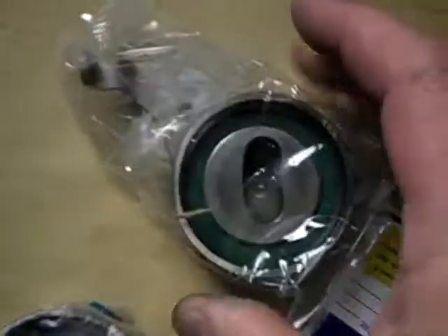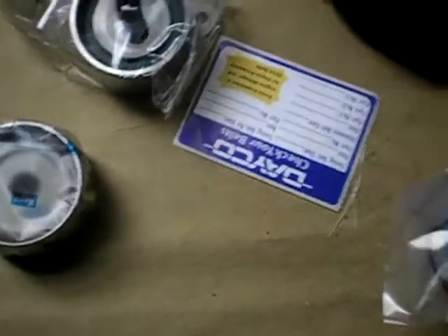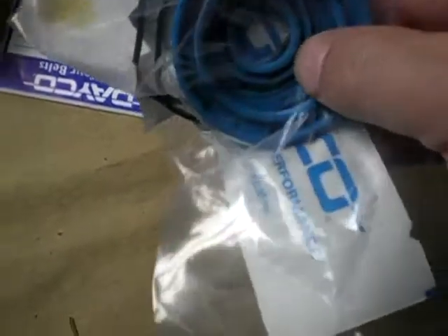We've got the idler, which just has a hole in it — brand new. We've got the tensioner, which has a slot for adjusting, and the spring plate. We've got the new belt, a service sticker to put inside your car door to record that it's been done, and all the seals: the small one is for the oil pump, the middle one is for the crankshaft, the camshaft seal, and the big one is also for the camshaft. Plus your clips — and that's it.